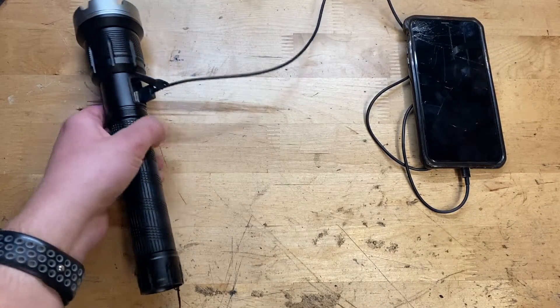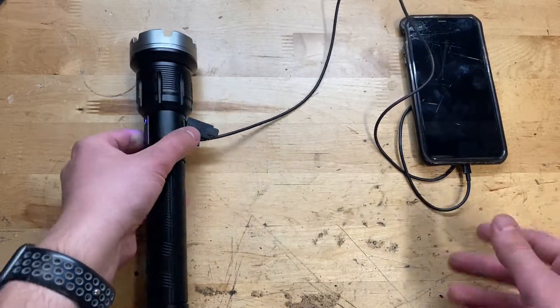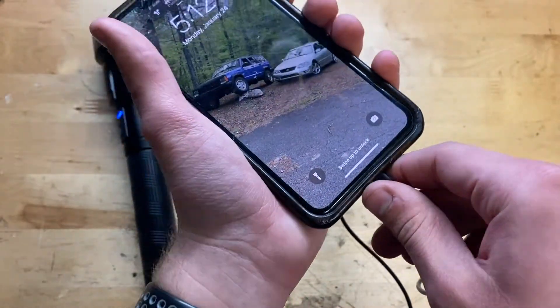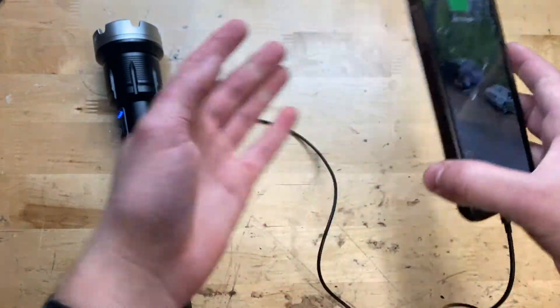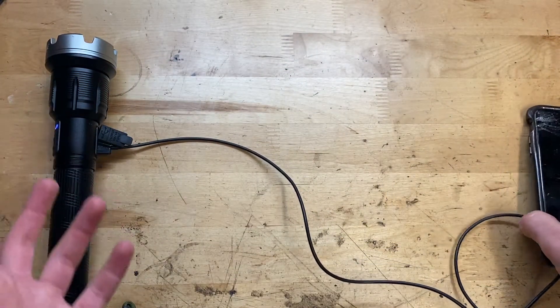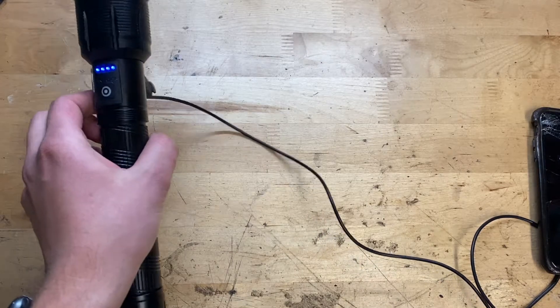Here I have the flashlight and I have a lightning cable here plugged into the USB port on here, charging up my iPhone. I'll go ahead and unplug this and plug it back in just to show you guys it is charging — you can see the cable going directly from here into here. So this is pretty cool — you could actually use this as a power bank if you're camping or something and you don't have a power bank. Just go ahead and plug your phone into this and there you go, you're charging up your phone.